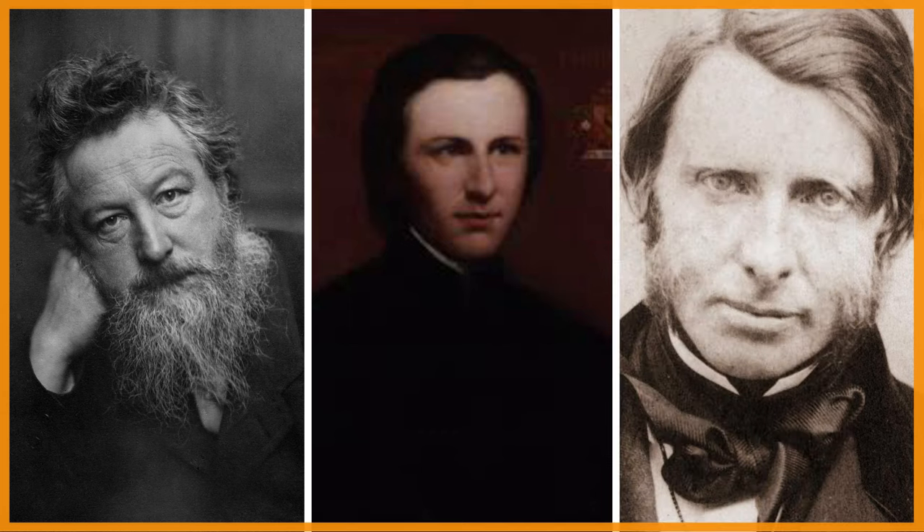The key designers for this movement were William Morris, E.W.N. Pugin, and John Ruskin.